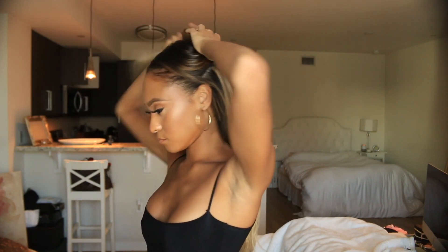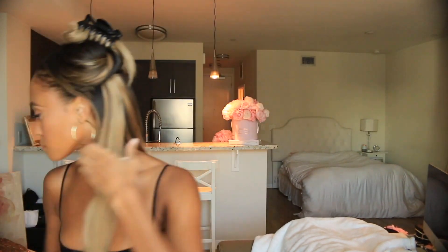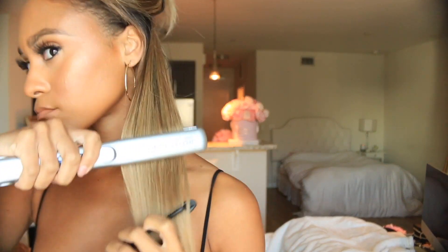Now I'm going to section my hair off so that I'm able to run my favorite Paul Mitchell flat iron throughout each strand, ensuring that each strand is sleek and smooth. I'm going to use the chasing method and run the flat iron through my hair ensuring that my hair is sleek and smooth and ready to create my everyday sleek ponytail.